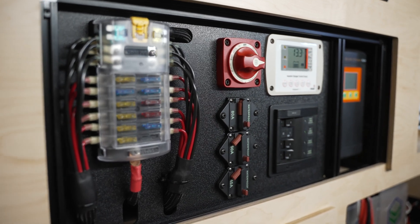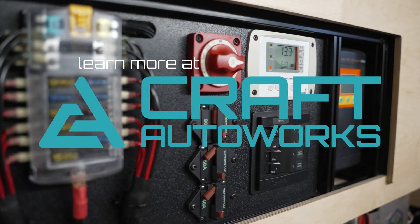If you'd like to learn more about our bench-built systems or place an order, contact us at craftautoworks.com.